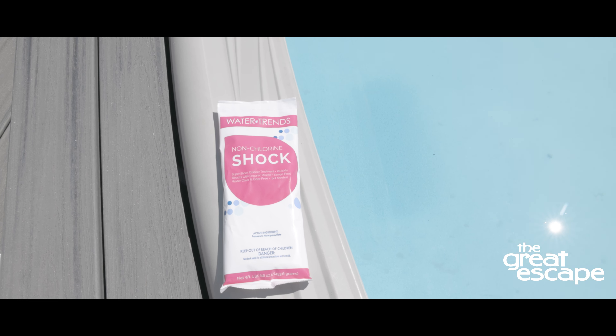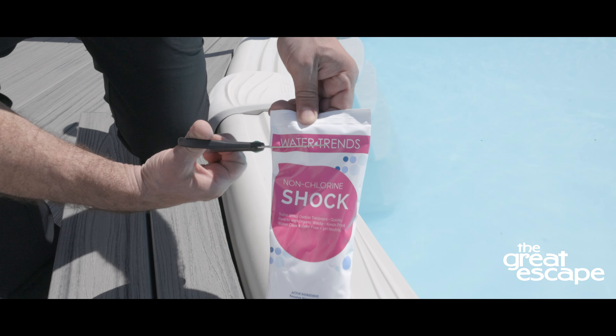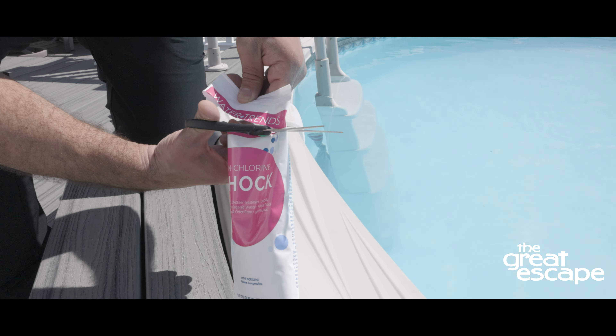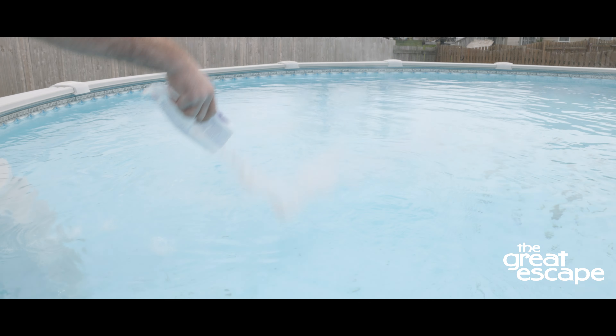Once a week, super-oxidize the pool using one bag of WaterTrend's non-chlorine shock per 10,000 gallons of pool water. If the water looks hazy after the treatment, repeat the process. Note that additional super-oxidation treatments are recommended after a rainstorm or heavy pool use.